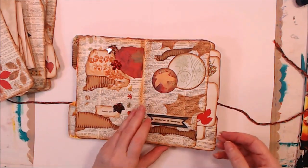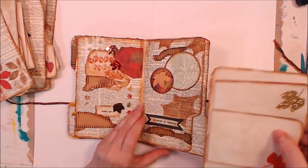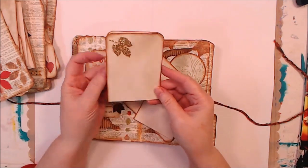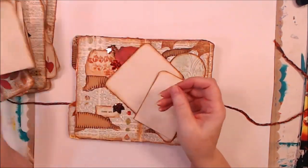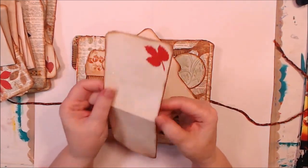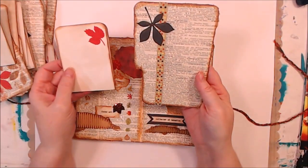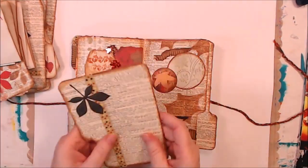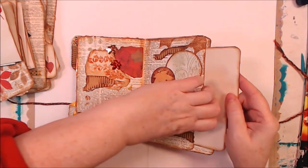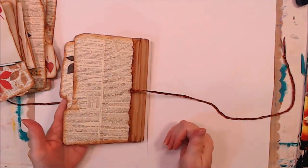On to our last page, where we have another couple of folded cardstock pieces and another tag. I put this one in this way — okay, go back in there — partially because then it shows from the back.